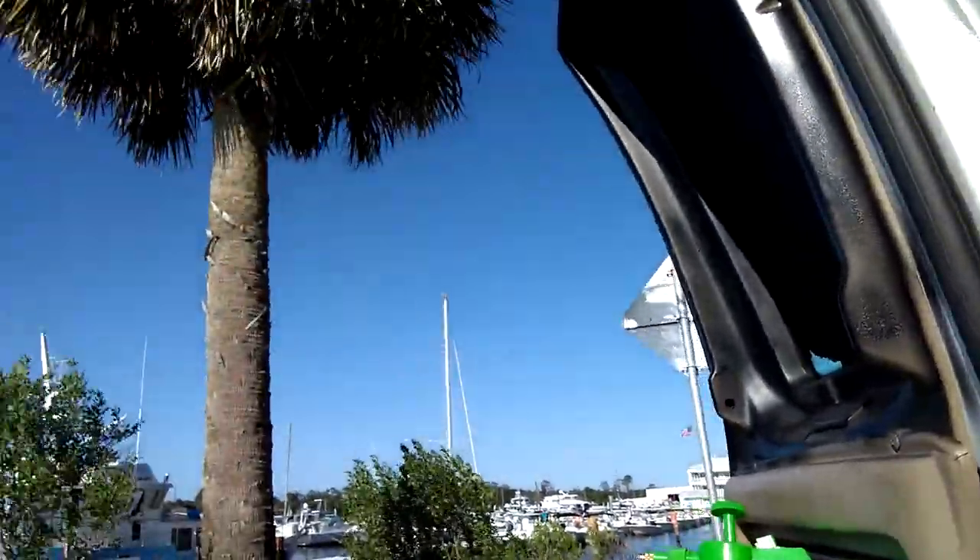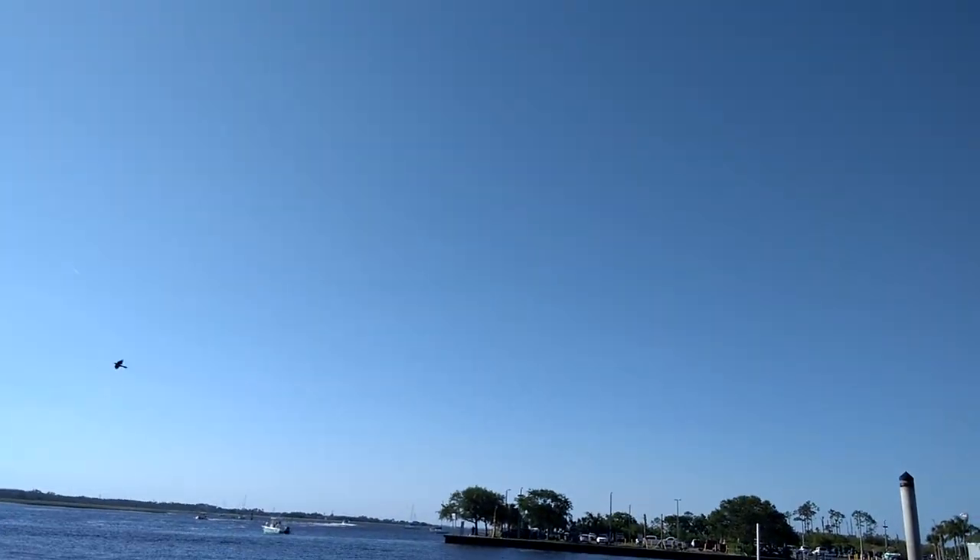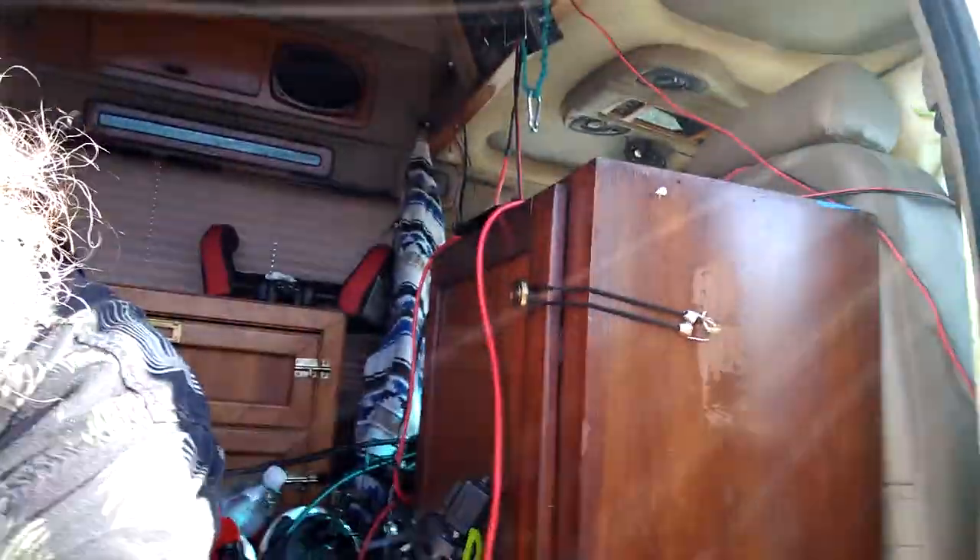Hey y'all, thanks for stopping in — appreciate you taking time out of your schedule. It is Sunday, May 9th, 2021, and I am sitting in a terrible spot to do a video. You gotta love Florida, right? Here in Jacksonville it is 82 degrees Fahrenheit, a nice little breeze blowing, humidity at around 51 — that would be about 28 degrees Celsius.